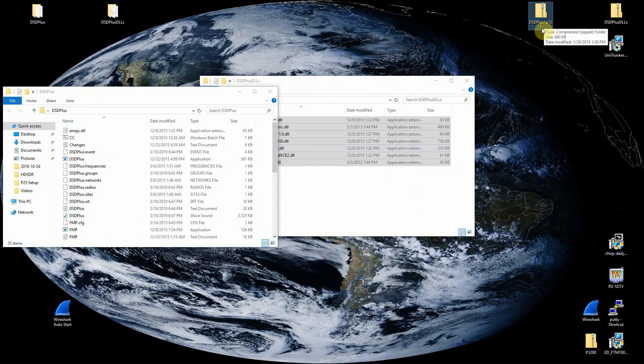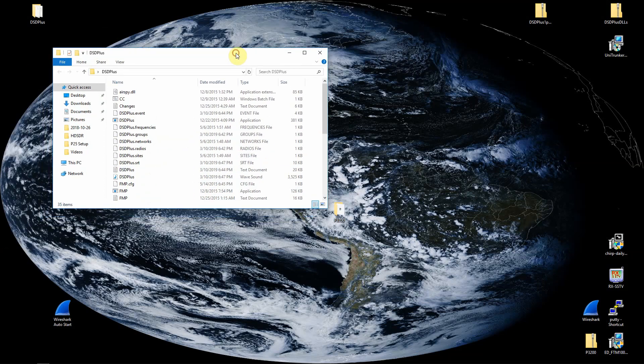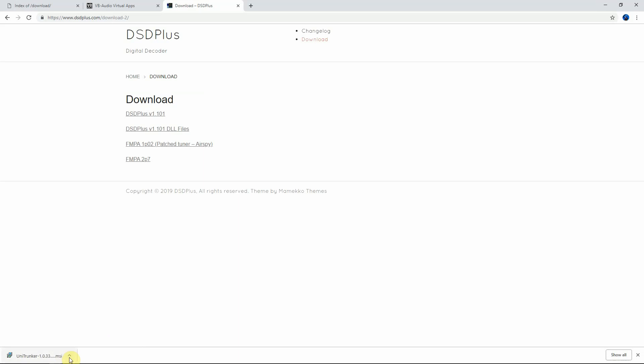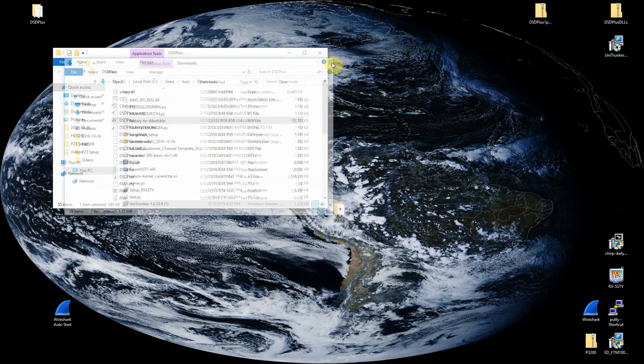I renamed the folder to 'DSD Plus.' Once you do that, the extra DLL folder will be empty and you can just delete it. We're going to run DSD Plus by double-clicking on that icon. Then for UniTrunker, let me open this up in the folder and drag it up.